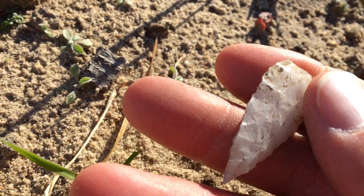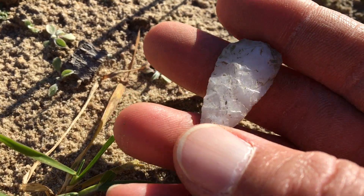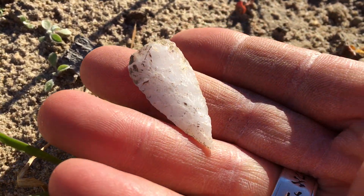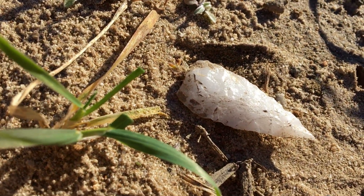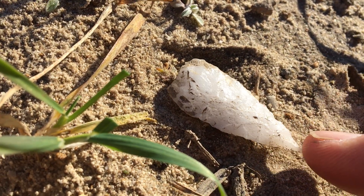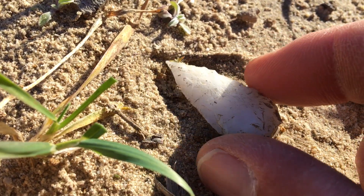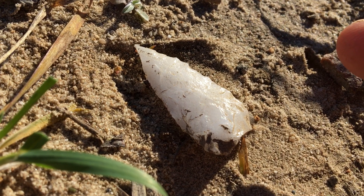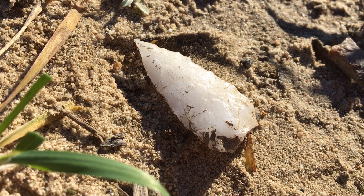The workmanship is incredible on this piece if you can really get a good look at it. Happy to find that. Just wanted to share that — it was just right there in the dirt. Absolutely great point. Hope you find one out there.